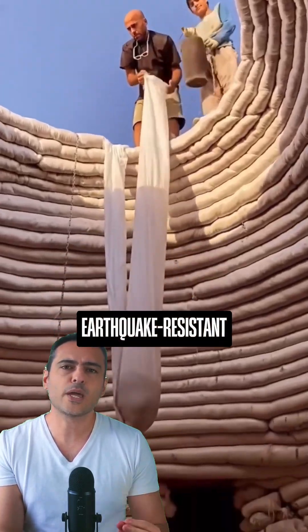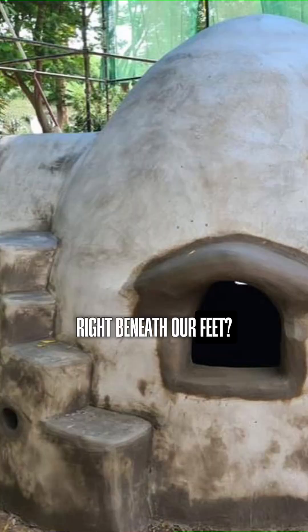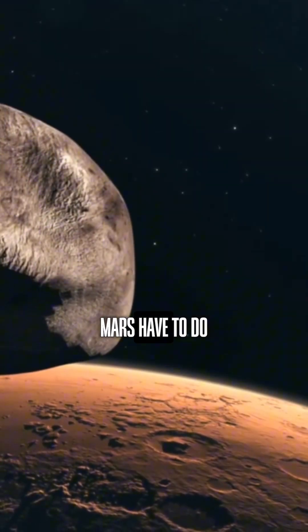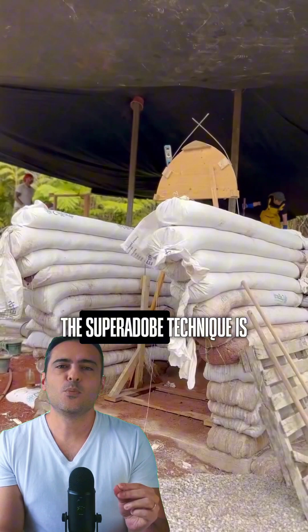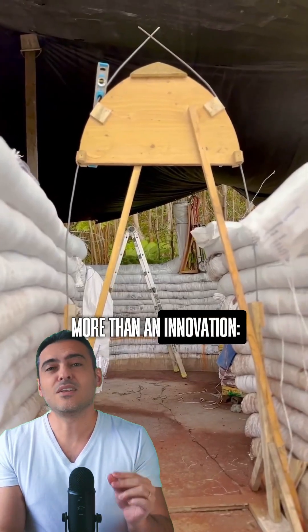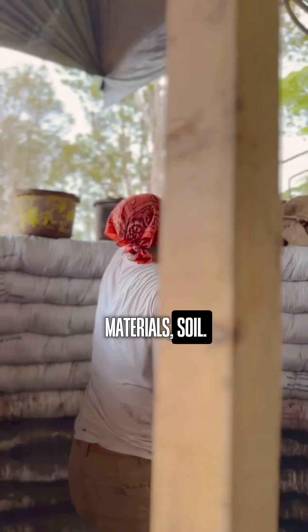Did you know that the solution for earthquake resistant constructions might be quite literally right beneath our feet? And what do the Moon and Mars have to do with this? Originating from the desert of Iran, the Super Adobe technique is more than an innovation — it's a reinterpretation of one of the oldest materials: soil.